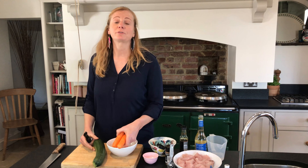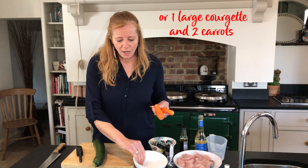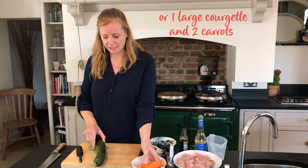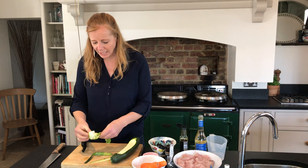Now the recipe calls for 300 grams of butternut squash noodles. I couldn't get those yesterday and I don't have a spiraliser, but if you do at home, use that to maybe spiralise carrots or courgettes. I'm thinking of an alternative though — use a peeler. If you've got a swivel peeler you can go back and forth and create nice ribbons like this.